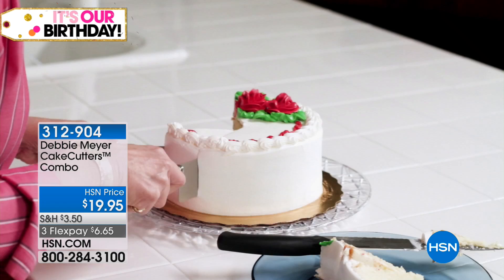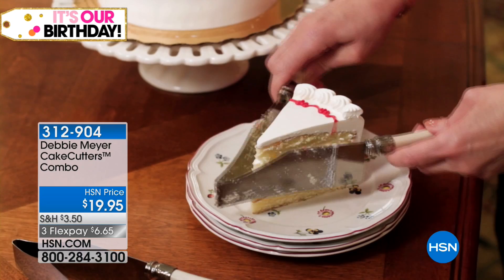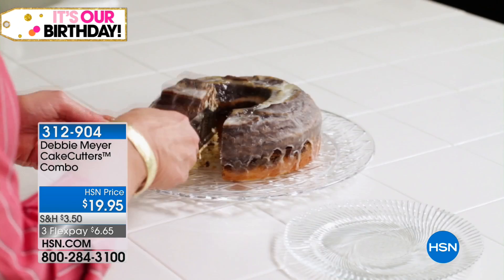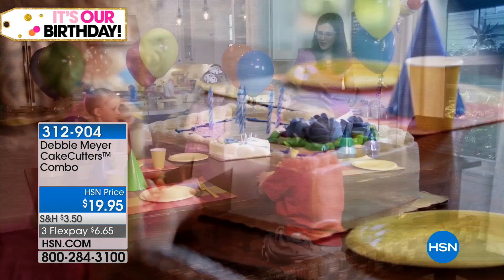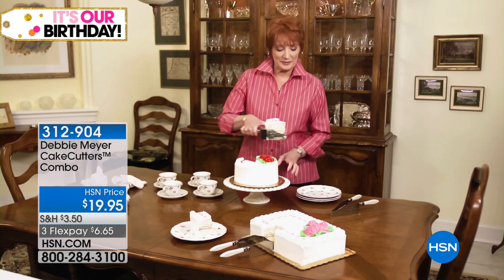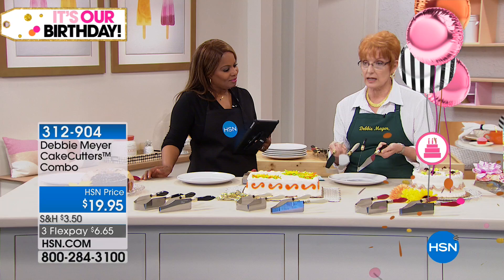Whether you're cutting a round cake or a sheet cake, we get to showcase the Debbie Meyer cake cutters. The cake cutters are Debbie's first ever product she invented — more than 20 years ago. Here's an opportunity for you to own a product that's been on television for over 20 years. You're going to get the U-shaped cake cutter for your sheet cakes and the V-shaped cake cutter for your round cakes, then you choose the color — black, ivory, blue, or red. This allows you to cut a cake like an expert every single time with nice, clean slices. Every single piece is perfect.